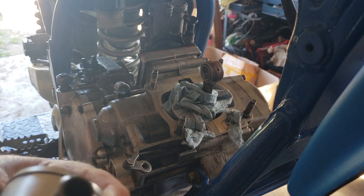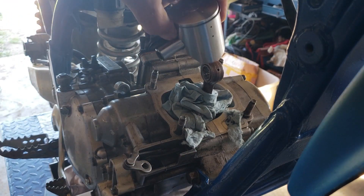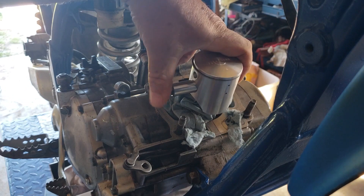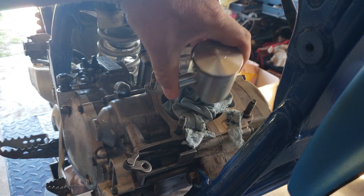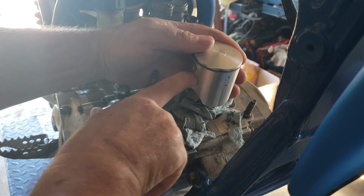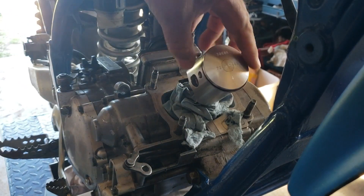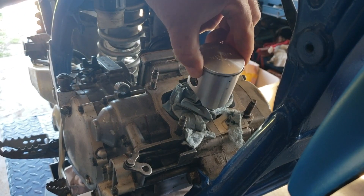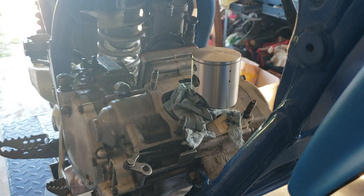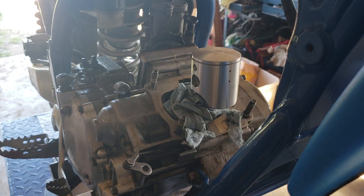Back to the piston — arrow forward, line things up, push it in by hand, no tools needed. And lo and behold, this one doesn't slap around like a lunatic. Amazing what a millimeter difference makes.